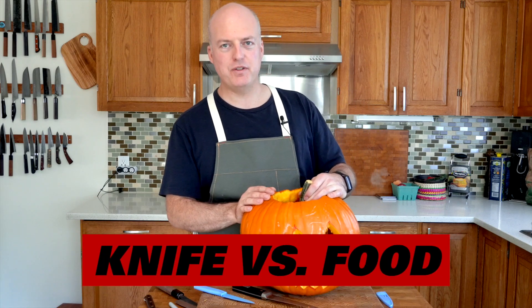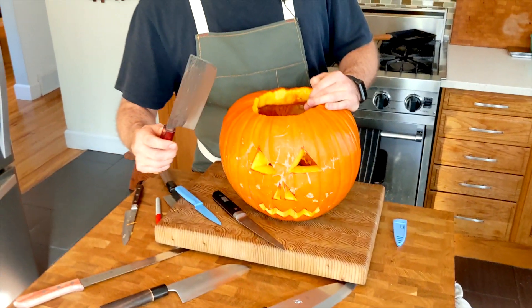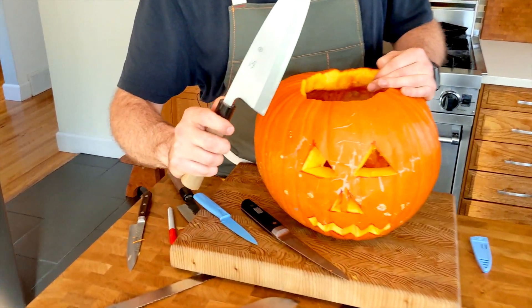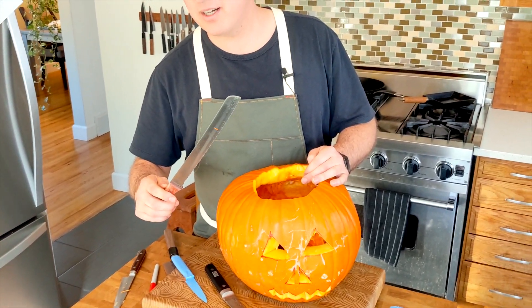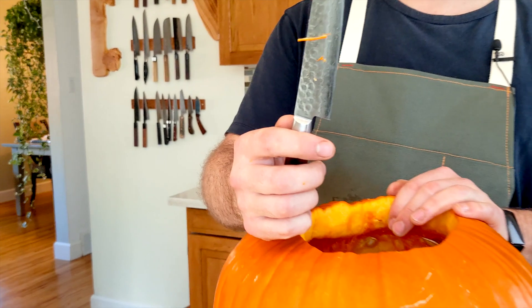Thanks for watching our pumpkin carving video. This is part of the series we like to call knife versus food — we take multiple knives and try and do one job. Today we carved a pumpkin and we found out some things that were pretty obvious: like a nakiri is not a good knife for carving a pumpkin. Neither is a deba. But we like making zany videos here at Knifeware, so we even tried a bread knife — also a complete loser.